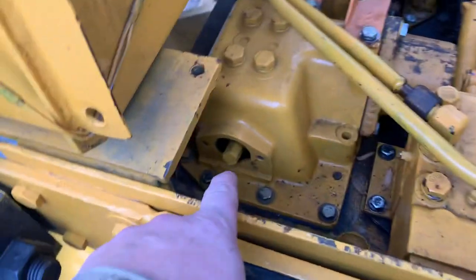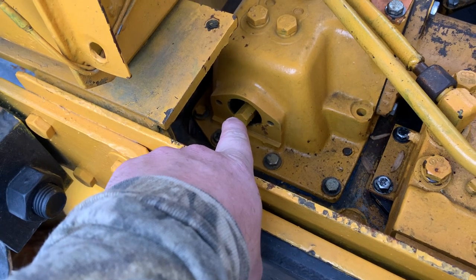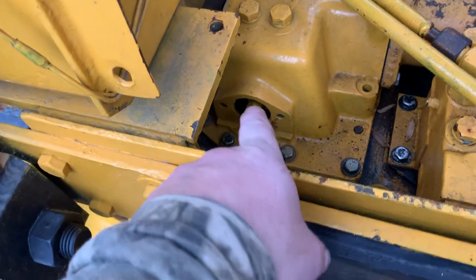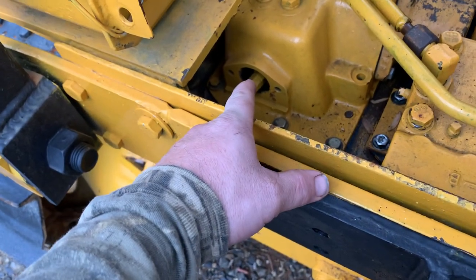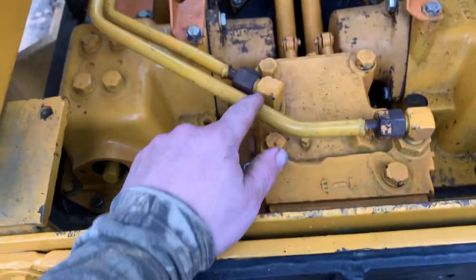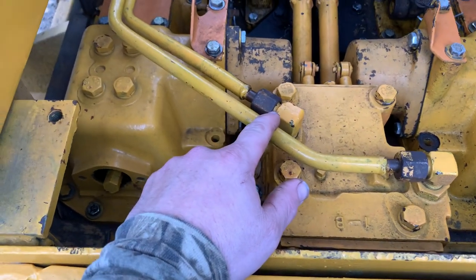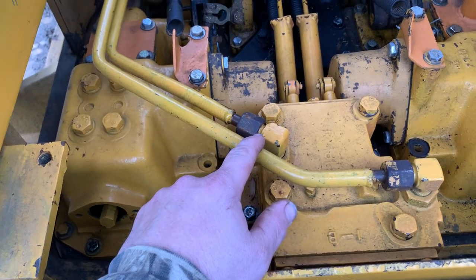It's over full right there. Anyway, that little Allen wrench bolt right there — that's how you adjust your brake drums, tighten them up on your steering clutches. I read the manual: you're supposed to tighten them all the way up and loosen them a turn and a half, and that's what both of them are. I don't know — I maybe need to check the pressure on these lines. There's something wrong with it that I'm not seeing.